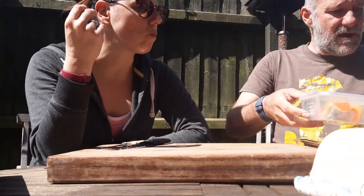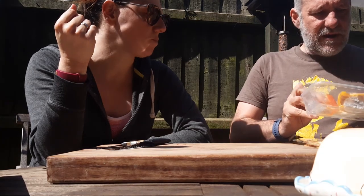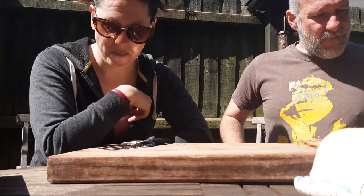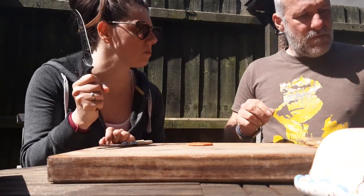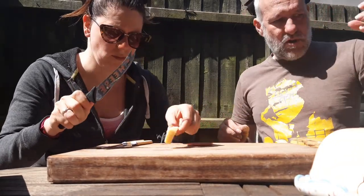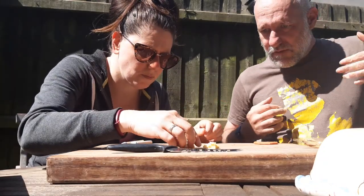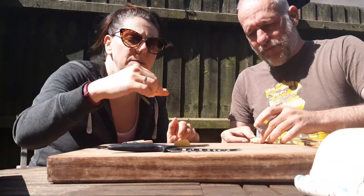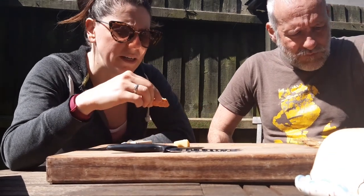What cheese do you fancy on that? What we've got is a bit of that pearl ass — the last of the pearl ass. We've got some Montagnolo, we've got the last of the green thunder, and a tiny bit of nibble nose. A bit of nibble nose on a beetroot cracker — do you want a bit of butter on it? Nope. So the nibble nose is an orange and whisky cheese with a beetroot cracker. We'll see how that bad boy pans out.